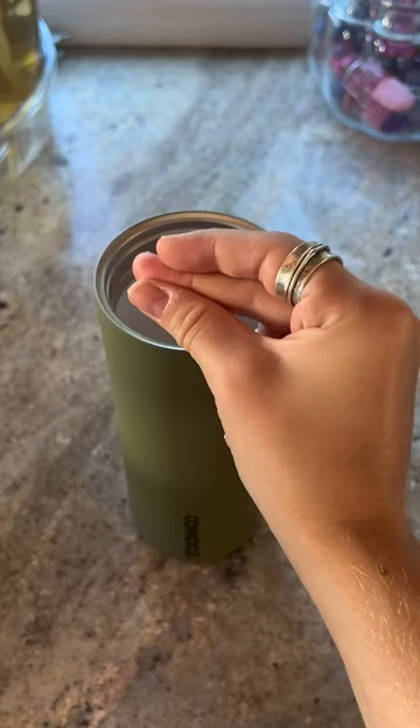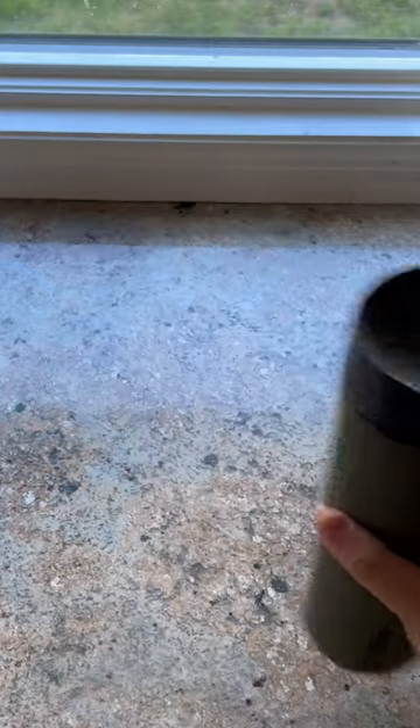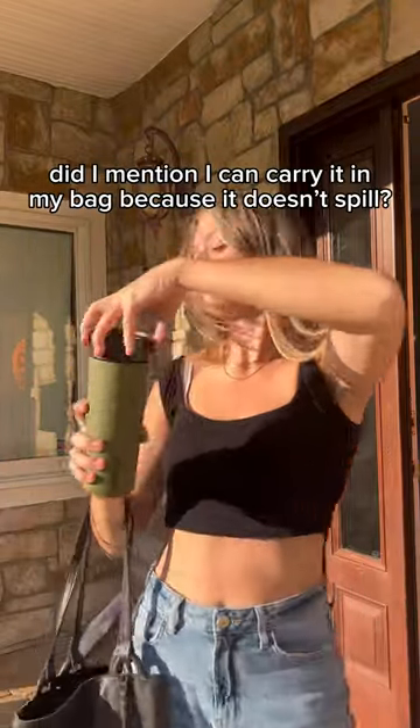Let's try out this travel cup. The Corksicle Commuter Cup is good for mess-free travel with a 360-degree spill-proof lid. It fits most bike cages and cup holders. It stays cold for 18 hours or hot for 5. I love that I can just throw it into my bag because I trust it not to spill.